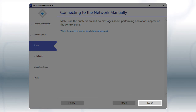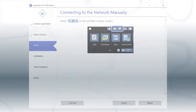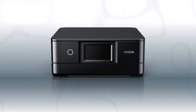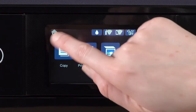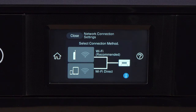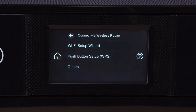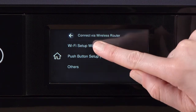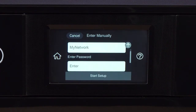Click Next. When you see this screen, look at your printer's control panel. Tap the home icon, then tap this icon, then tap Wi-Fi Recommended. Tap Start Setup, then tap Wi-Fi Setup Wizard. Tap your network's name, then tap the Enter Password field.